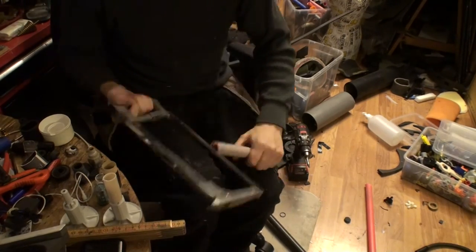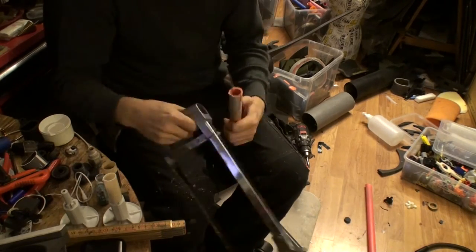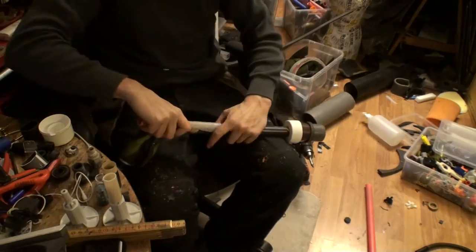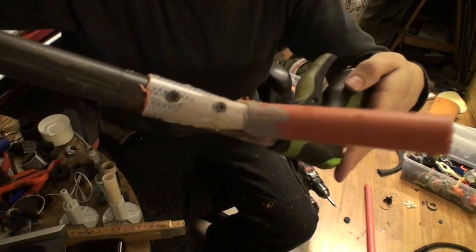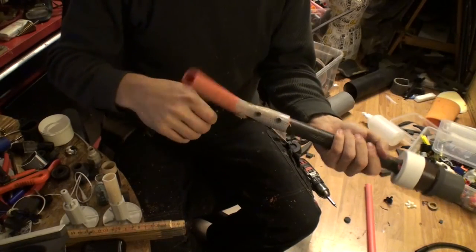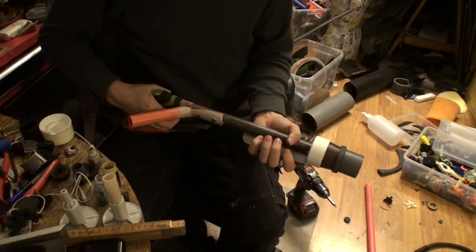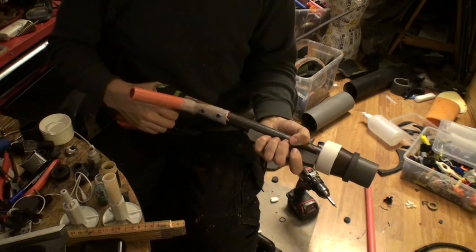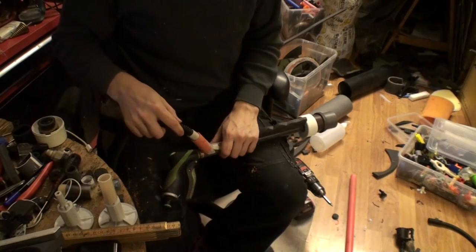Now we're cutting the pipe here because it will be used on the side. If someone is wondering why all these pipes are orange — here in Sweden we put up reflective pipes along the road in the winter so the snow plough knows where the road is, and also you know where the road is. They are broken ones and you can get them for free if you ask nicely. This is a very good source of plastic pipes for me — that's why they are all orange.